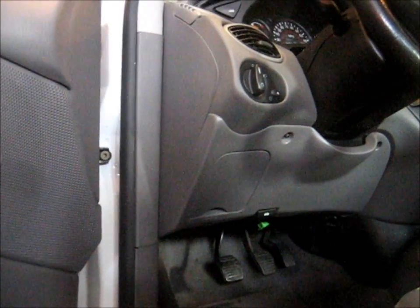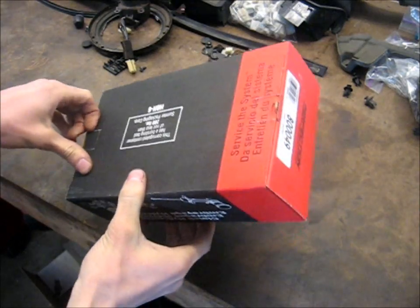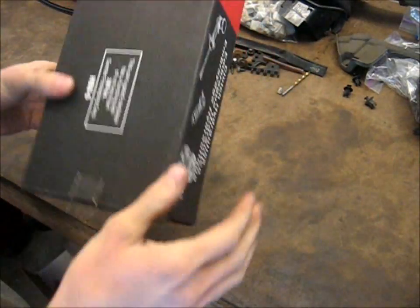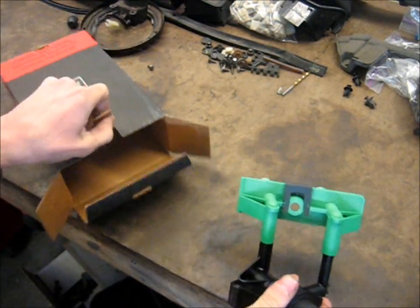Now you can't really see it — my light's broken and it's too dark under there to show the camera. But it's leaking, and you can see the wetness in this picture that you're looking at now. Got my new one here; there's the part number. Got this from Advanced Auto Parts, of course. And there's the new one.